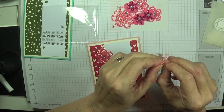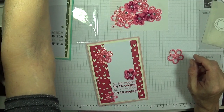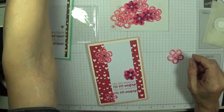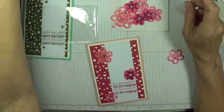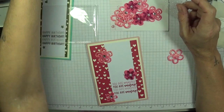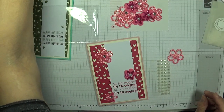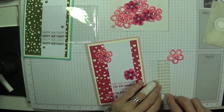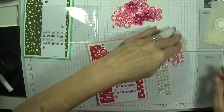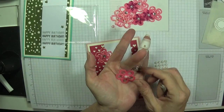I'll tell you what I'm going to attach — I have some really large pearls here. There they are. I've got a ton of embellishments on my desk and look at that — that looks so pretty again, just beautiful.